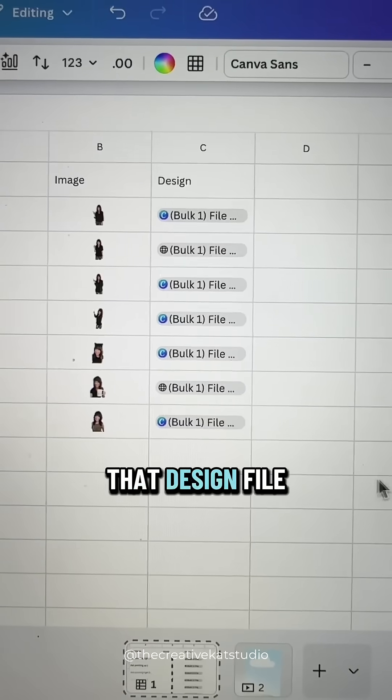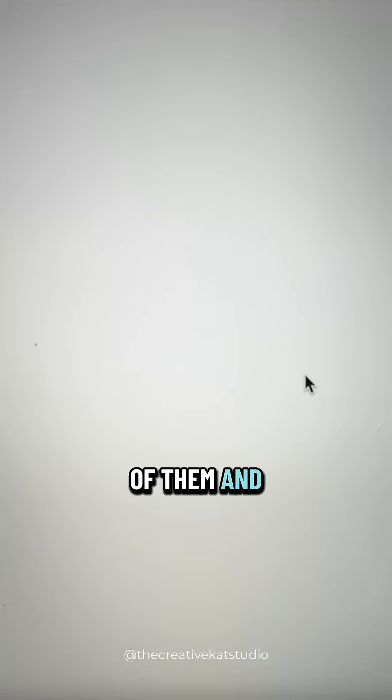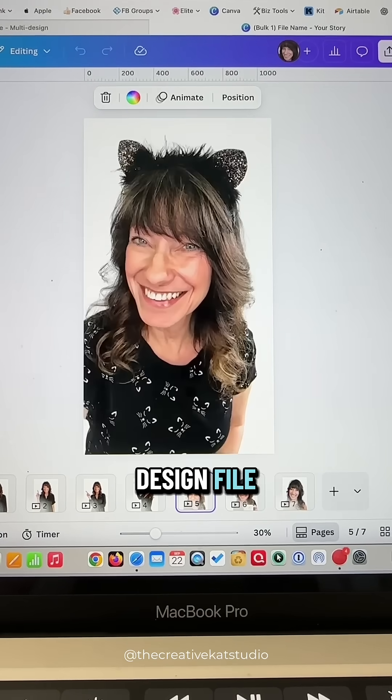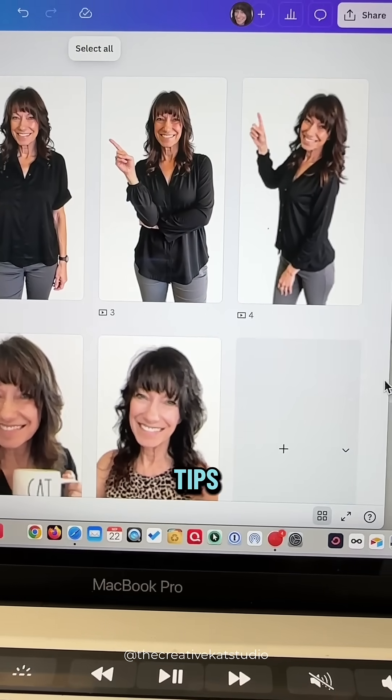Canva will create that design file and place it in the third column. Click on any one of them and open it — you now have all of your cutouts in one design file. Be sure to save this and then follow along for more Canva tips.